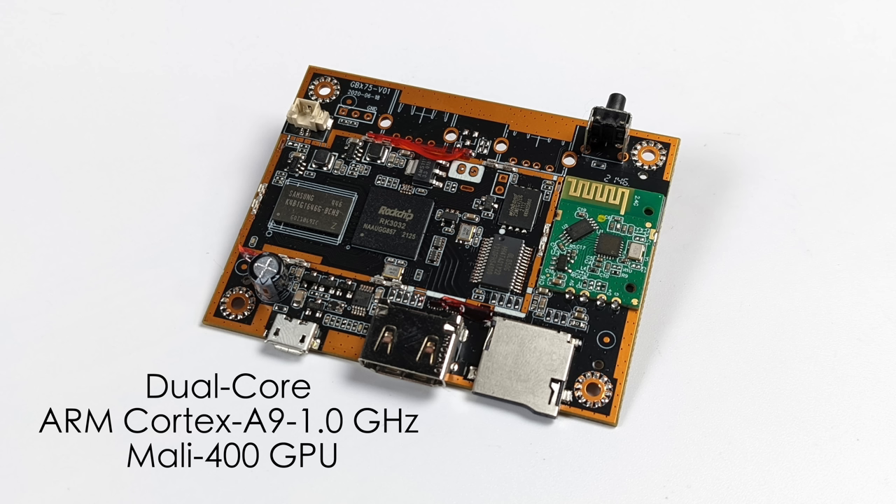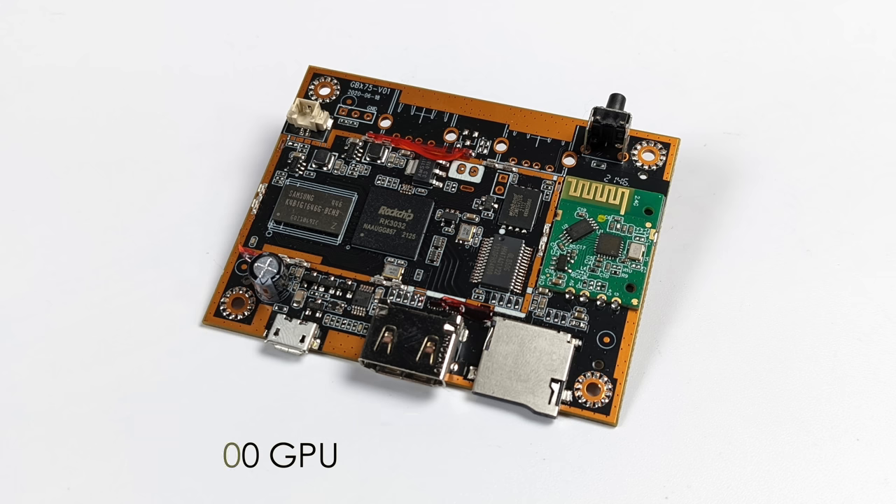It does seem like Sega CD would probably be the highest we could go on something like this if we could get a mod for this little unit. Taking a look at the retail price, the Couchcade is coming in at around $150 everywhere I've seen — they also listed it on QVC for around $130. You could pick up a more powerful, cheaper Android TV box for around $25, and the CPU in that would run circles around this RK3032.